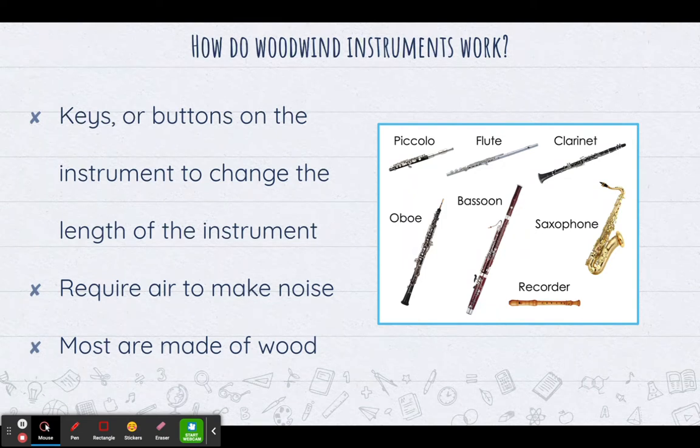The other thing woodwinds have in common is that they all require air to make noise — you blowing into the instrument. You might think, but Miss Chastain, don't brass instruments also need air to make noise? And you're right, they do. But brass instruments work a little bit differently, and we'll learn more about that in the lesson on the Brass Family.